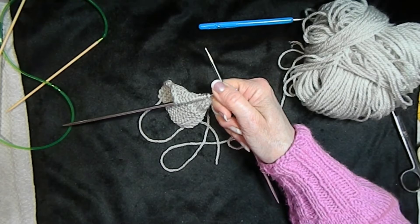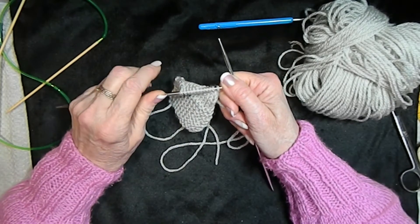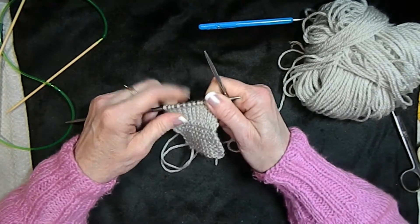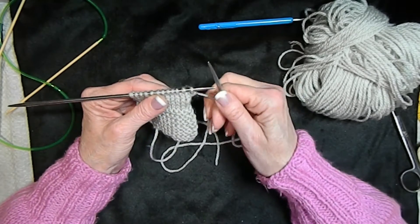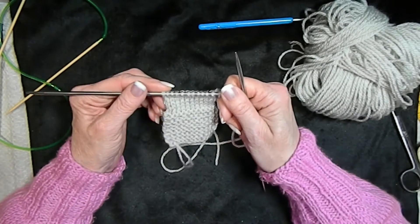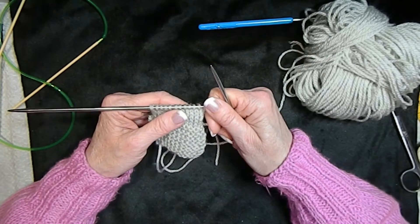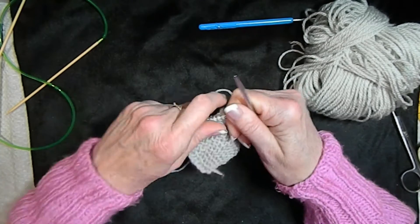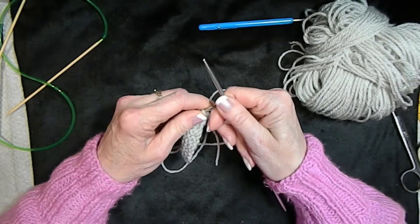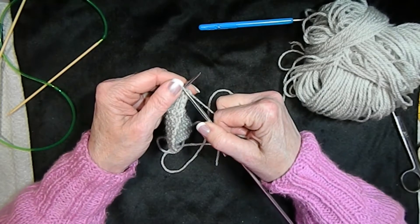Most magazines and patterns tell you that you have to start or end with a slip stitch and stuff like that, but I'll tell you all about that in the future. For now, we are not going to worry about slipping stitches and knitting stitches from the back and all that, because it'll get too confusing.